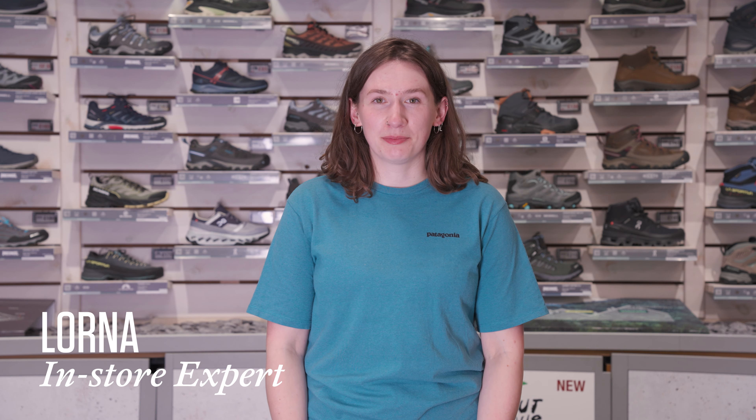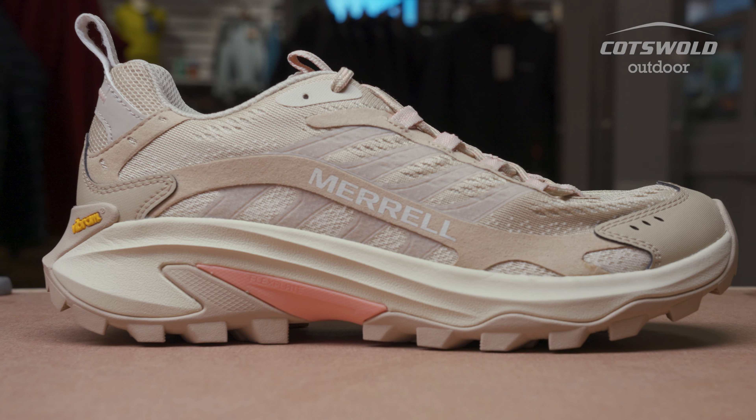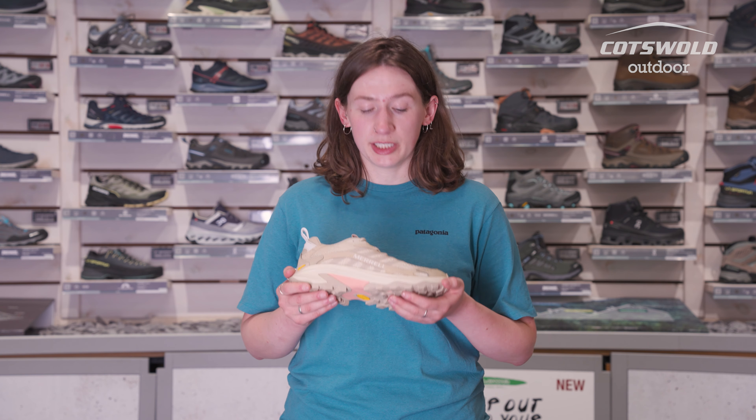I'm Lorna from Cotswold Outdoor Edinburgh and I'm here talking to you today about the Merrill Moab Women's Speed 2 shoes. They're perfect for woodland trails, lower level hill walking, dog walking, beach walks. They're going to be really comfortable and lightweight to have on your feet all day long.